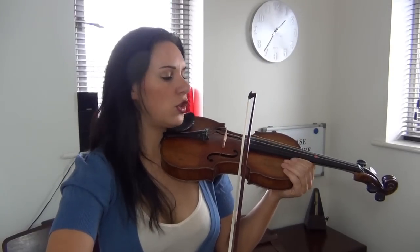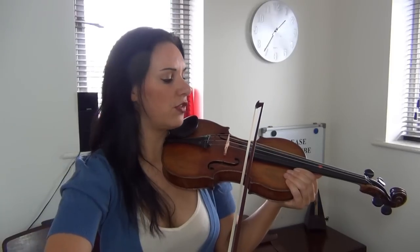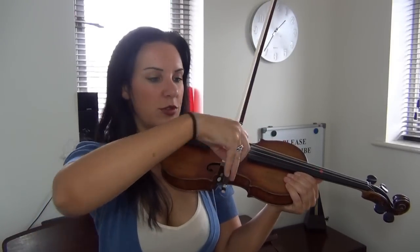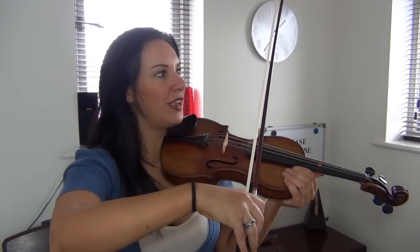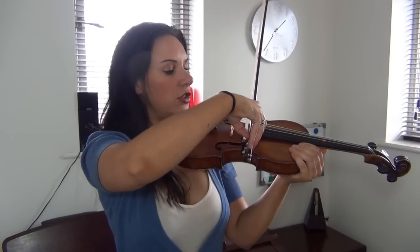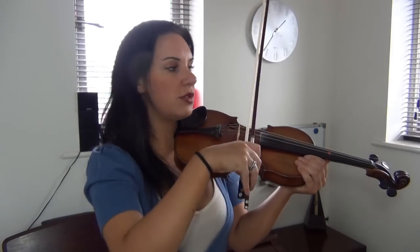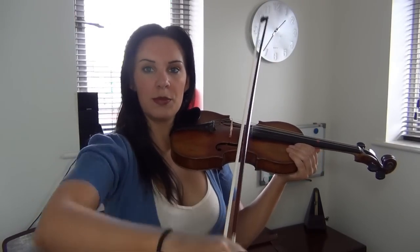When you're at the point of the bow you've got less control when it comes to things like doing staccato bowing, because you're further away from the hand where all the power is. Near the heel means you're not using so much of the shoulder-to-elbow movement. The further to the point you are, the less of your arm you're actually using.